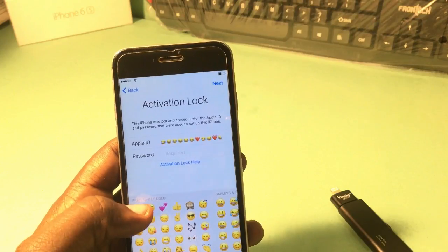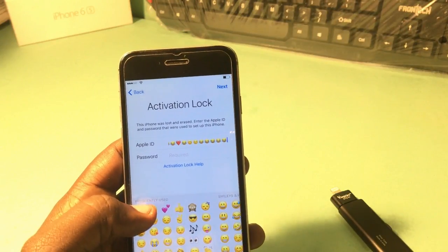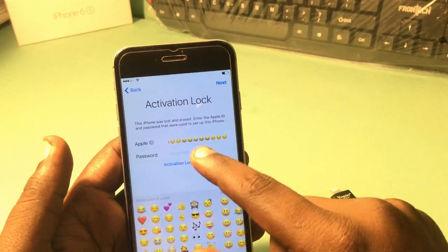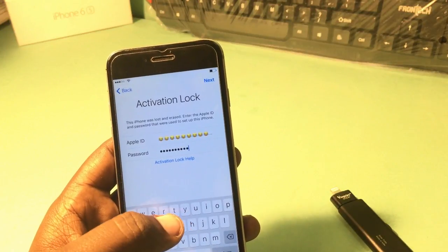After you bypass it, you just need to set it up as a new iPhone. Don't restore from iCloud backup or iTunes backup — just set it up as a new iPhone with a new Apple ID. The password field should also be filled more than 30 times.